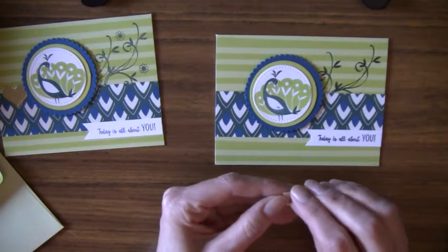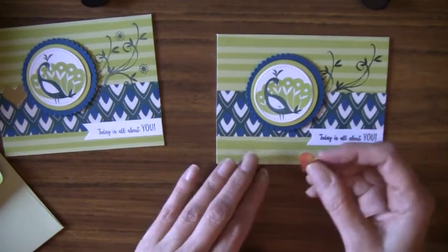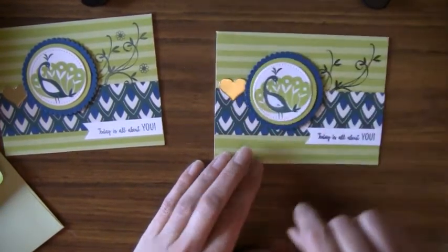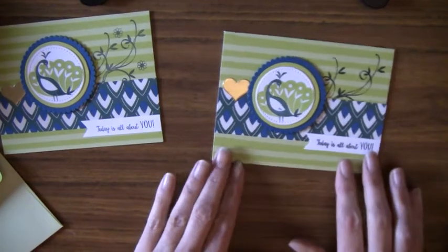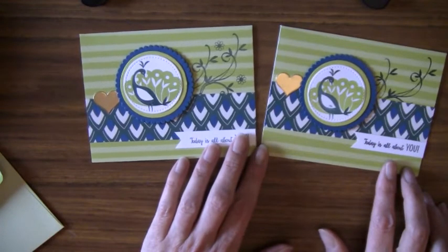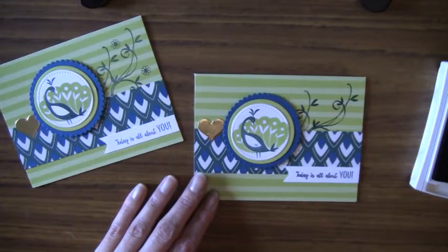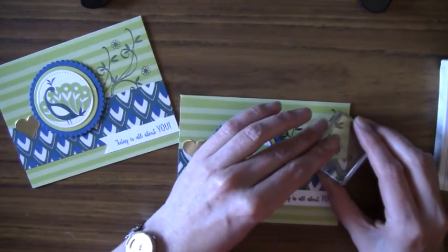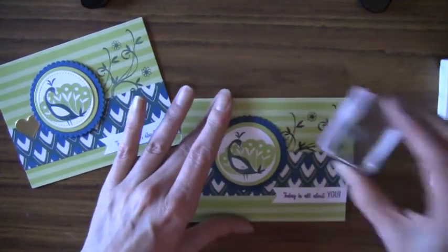Then I just embellished it with a heart — the heart I'm using has some adhesive on it already. Those adhesive sheets are fabulous. And that's it, that's all I did, and it's just so pretty. I love these colors together — the blues and the greens are just gorgeous. Oh, and I almost forgot to add the little flowers, so let's stamp those little flowers on the card.